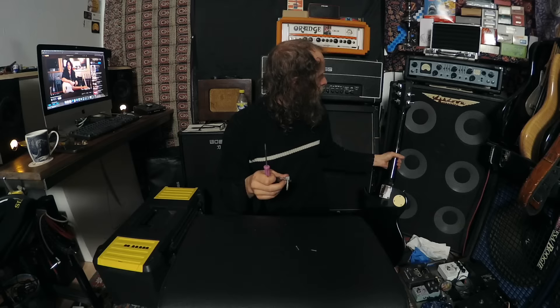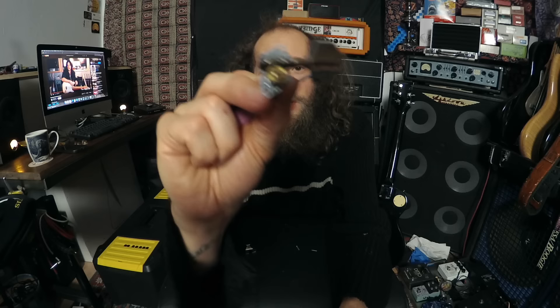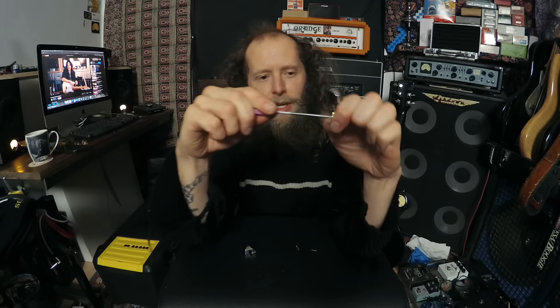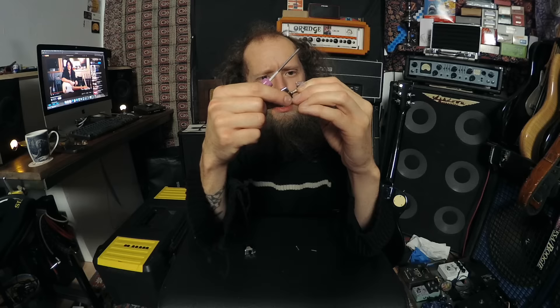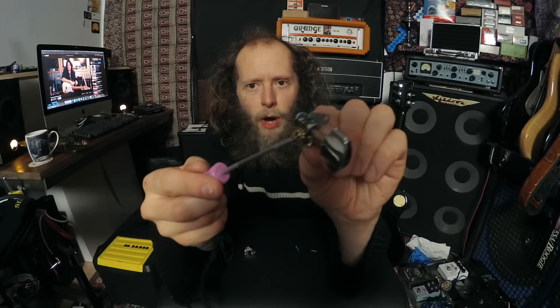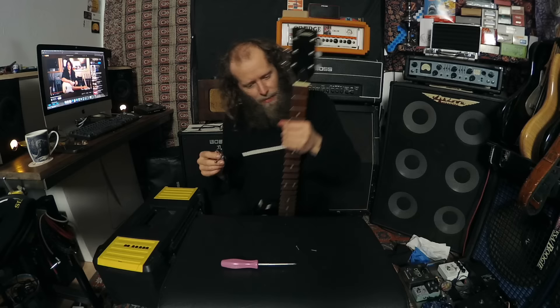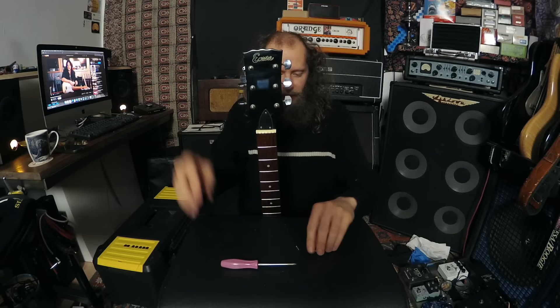These machine heads - all you need to do when you unscrew them is basically pull the cover off the back. The cover just comes off and you're left with the open gear. All you need to do is tighten that screw, which is actually surprisingly tight on this one. I can't actually tighten it - that looseness is just the way it is, sadly. Normally what happens is that screw in the centre is really loose, making the whole machine head a bit squiffy, but not in this case - which is very rare. It's one less job to do.